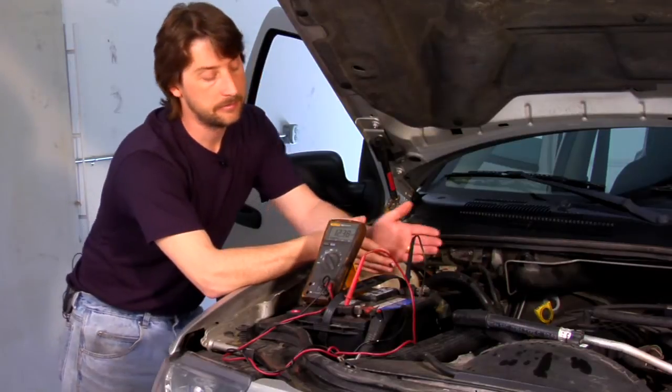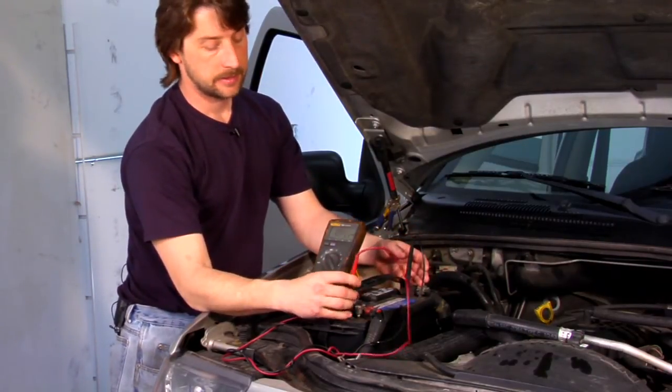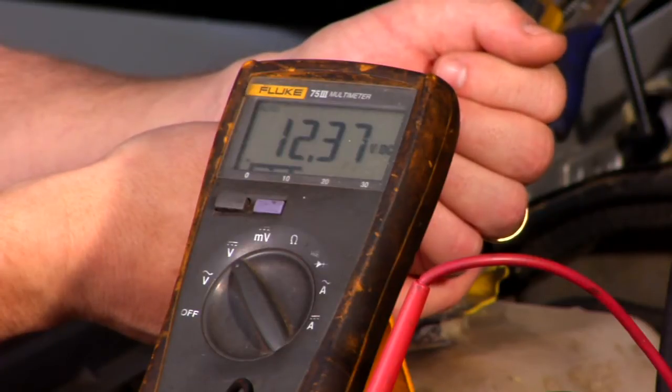When you hook this up, you have your negative and your positive terminal. Red's always positive, negative's always black. Once you hook these two up with the key off, this should always be 12.5 — that's a fully charged battery.